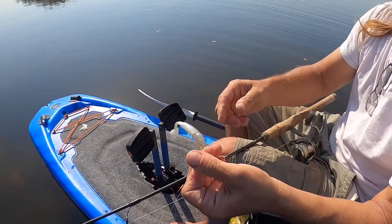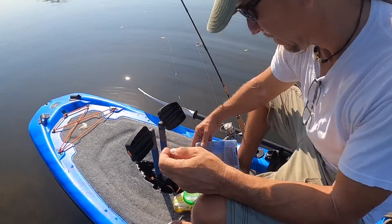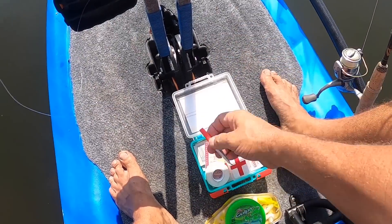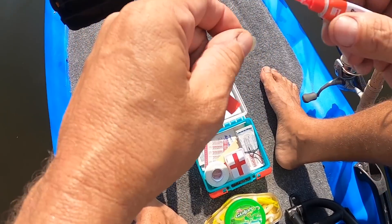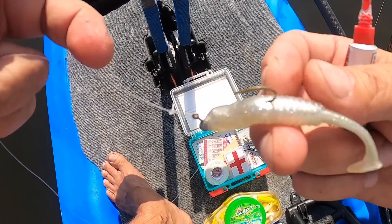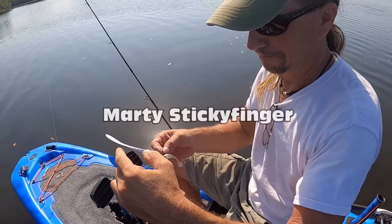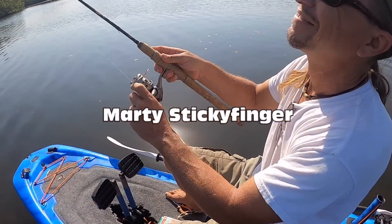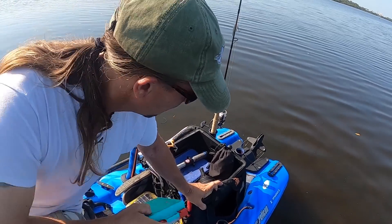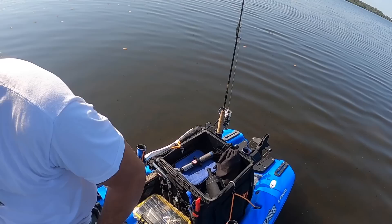I decided it was time to fix my lure. These paddle tails work pretty good, but they're so soft they get ruined kind of quickly. One of the things I carry in my tackle is a first aid kit, and in the first aid kit I have some super glue. You can get like a 10-pack of these at Harbor Freight really cheap, and they're awesome for many things, including fixing your lures. It really does good to my OCD to have a place to put everything, so that modification is nice.